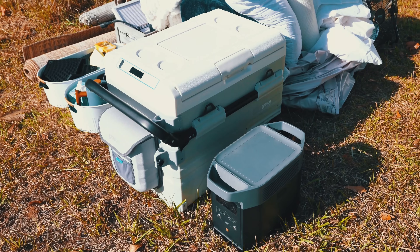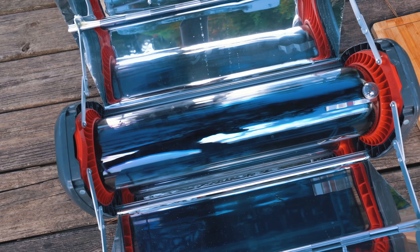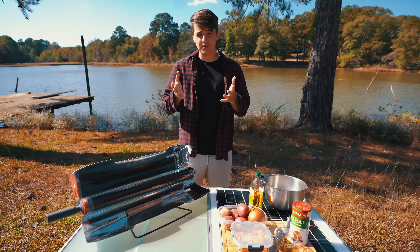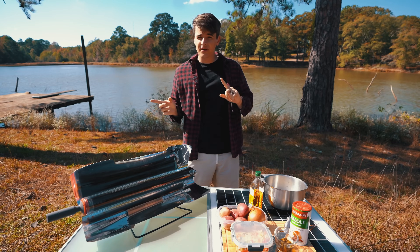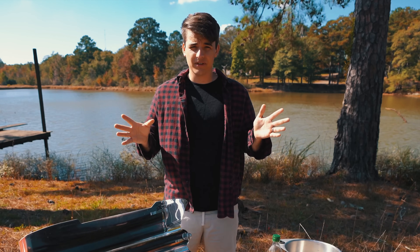With all this stuff it's gonna make it super epic. I'm gonna take them in one by one and set them up. We'll be using this GoSun solar oven to cook the bread in because it bakes really well. We'll also be searing up some steak using the campfire, and then we'll be using another GoSun oven to roast some potatoes, peppers, and onions. It's gonna be a great meal.